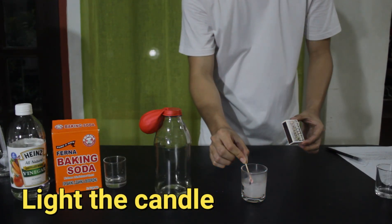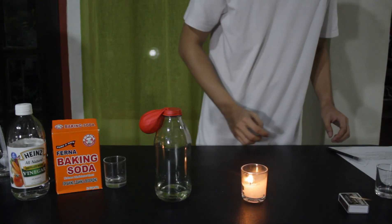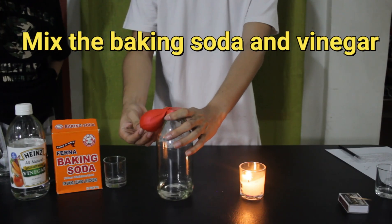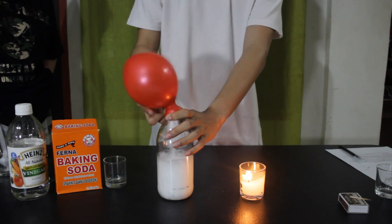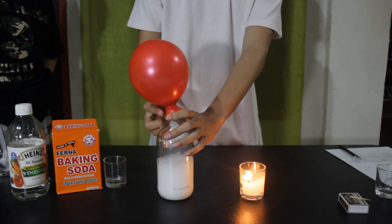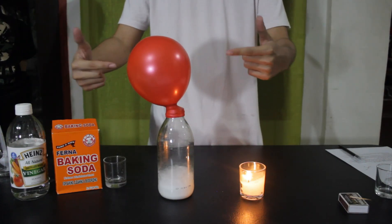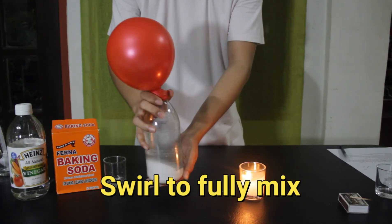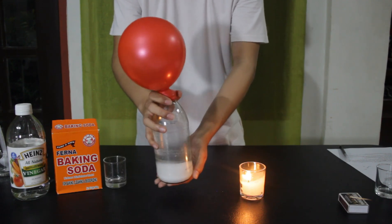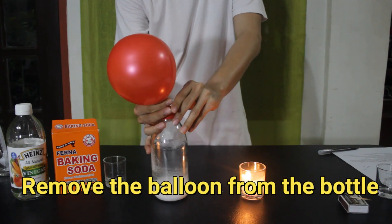Make sure to remove air from the balloon before attaching it to the opening of the bottle. Light the candle and position them at the front of the table. Mix the baking soda and vinegar by flipping the balloon. Gently swirl the bottle to allow the reaction to fully take place.